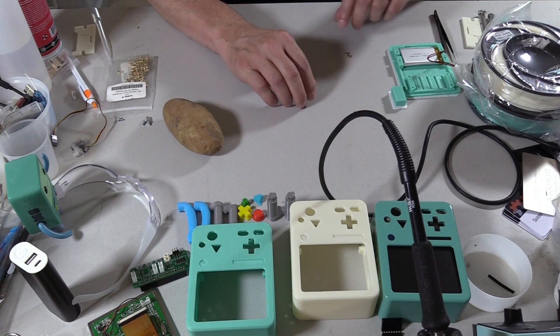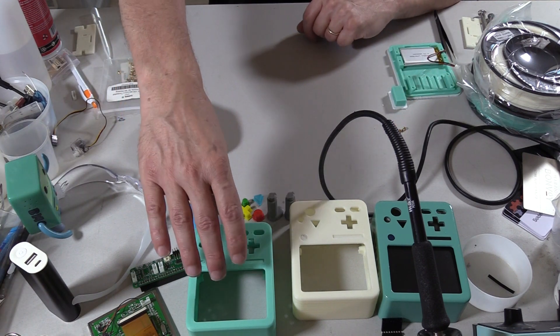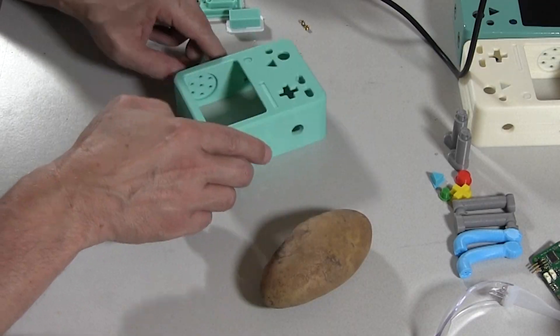Hello again. Today we're going to talk a little bit about putting together the handheld BeMo Boy system.